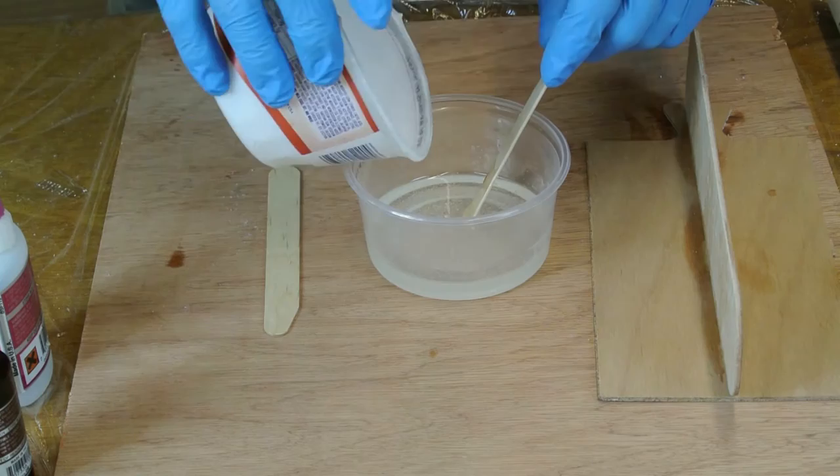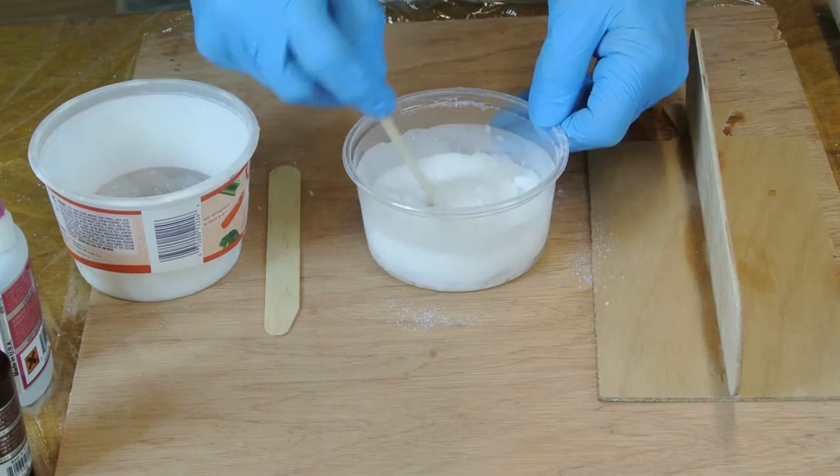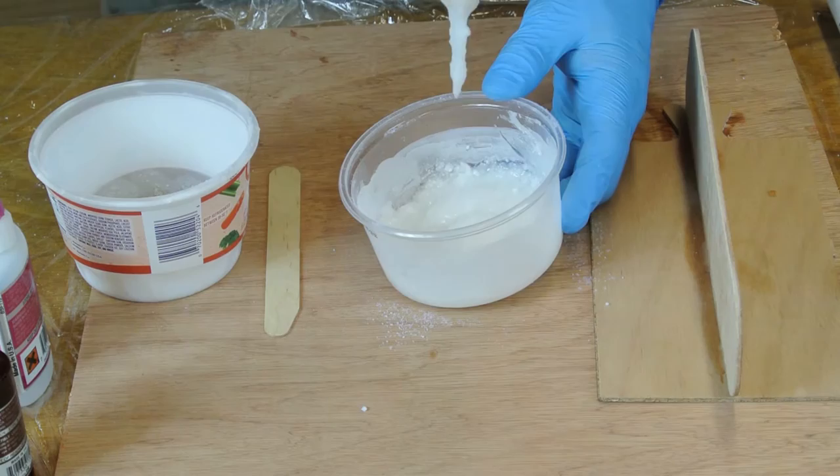Mix up a triple batch of thickened epoxy. The mixture should be thick enough to stay on your stirring stick when you pick up a small amount. Be careful not to go all the way to peanut butter consistency, as this will not pass through the application tube or a fillet bag very easily. The mixture should sag down off the stirring stick but not drip.